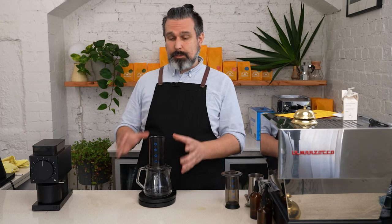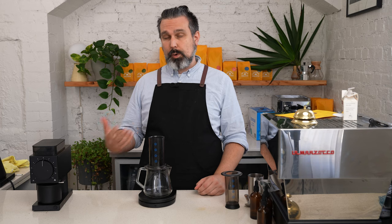The AeroPress is a wonderfully versatile brewer. You can brew it a million different ways, from espresso strength to filter. You can brew it upright, inverted, drip, or immersion. It's really versatile — you can even take it camping. It's made out of food grade plastic so it doesn't break.